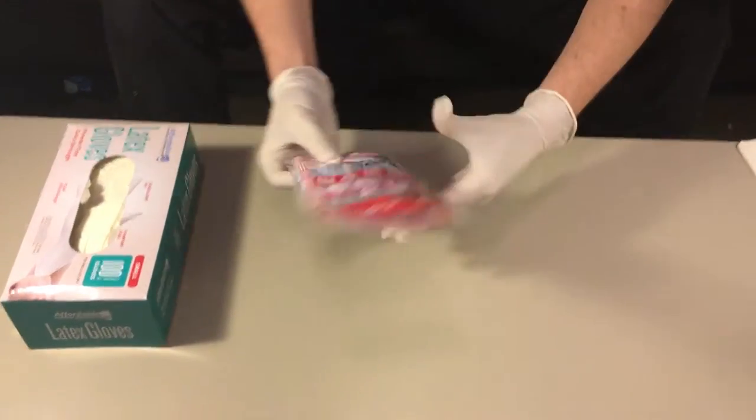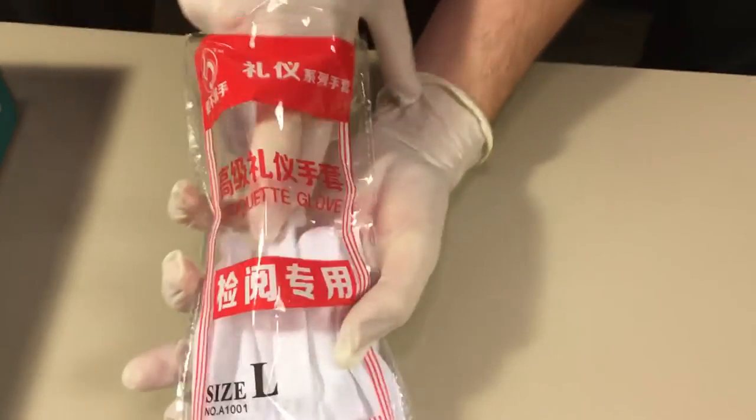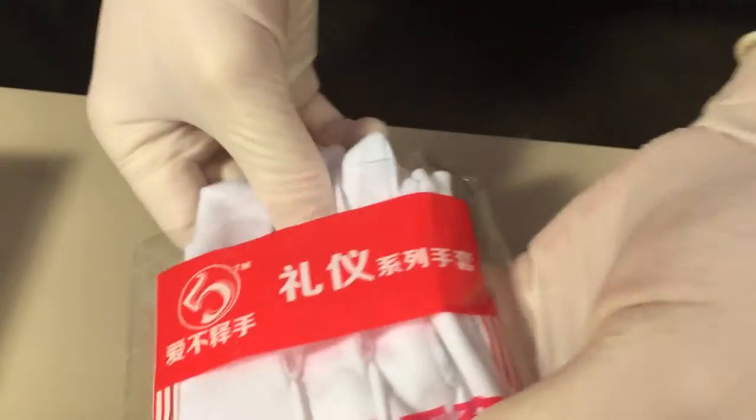Right off the bat, like I said, beautiful packaging. I pull these bad boys out and they feel — right off the bat — very soft, and they look beautiful.